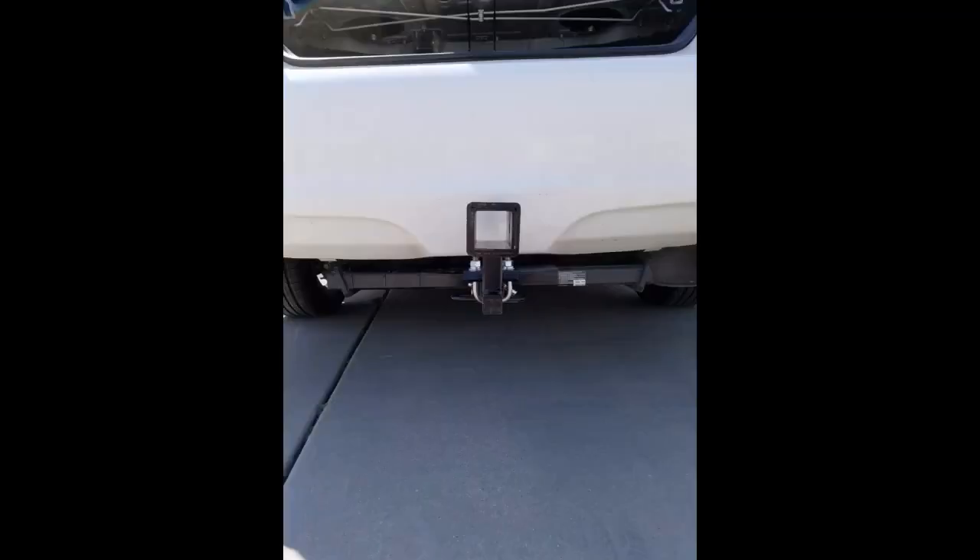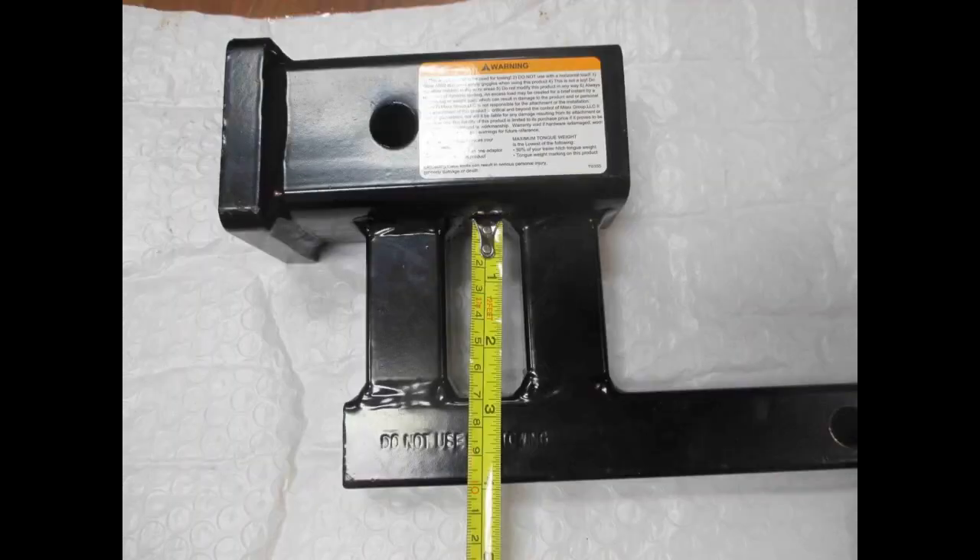Worked well once tweaked for a 2015 Sienna. Needed a 4-inch lift adapter for a 1.25-inch receiver. On a rolling driveway it can bottom out at times, and the pin hole for securing it into the receiver needs to be about 1 inch closer to the vehicle end, as this hits my Sienna bumper with the Ford adapter.